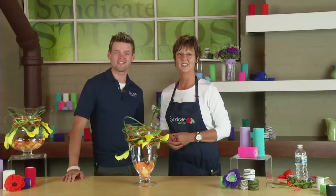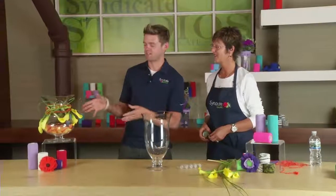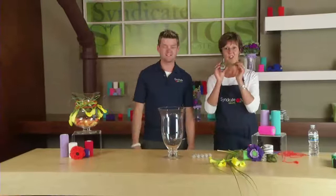Hi, I want to show you how to use FlexWrap in an exciting new way. I'm Helen Miller and I'm Derek Woodruff and this is Syndicate Studios. I see that you've created an amazing design on the outside of this fleur-de-lis vase. I'm going to show you today with FlexWrap.